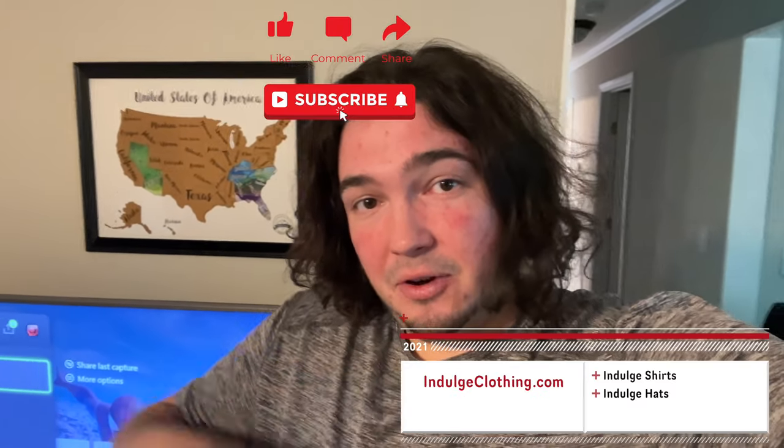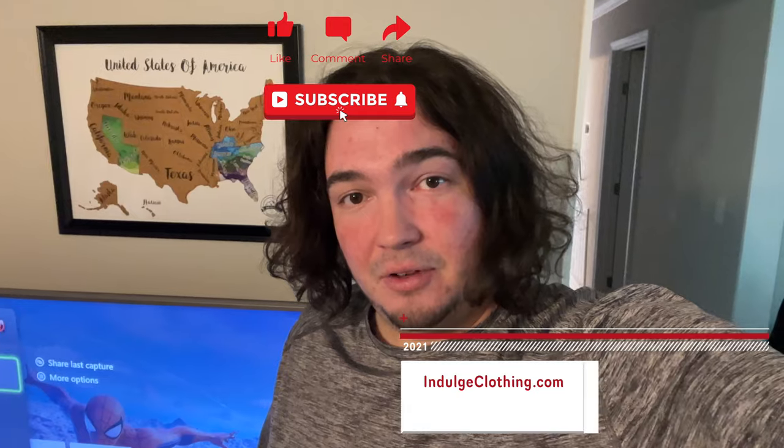This four pack charging station is truly something great for a family or someone with a lot of Xbox controllers. Get them charged, they turn green, grab a battery when you need it. If you don't have a play-and-charge kit, just swap the battery; if you do, leave it in the controller and plug into the console. We use our Xbox a lot and my daughter uses hers in her bedroom, so this gives us a neutral charging station for all batteries. I'll have these linked in the description if you'd like to grab a four pack for yourself. If you can, click like, subscribe, check out Indulge Clothing for the merch, and I'll see you in the next video.